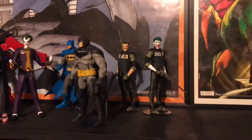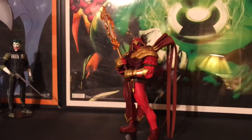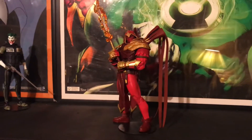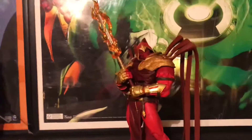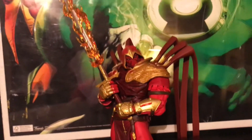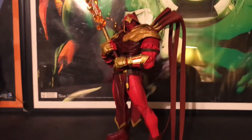But today I did go ahead and open up the White Knight Azrael. Really really digging this figure. Really nice.